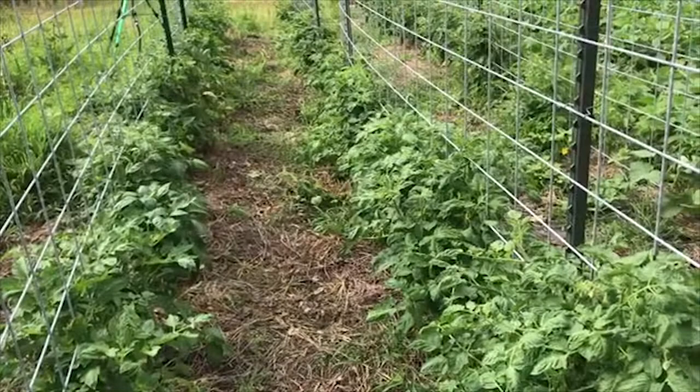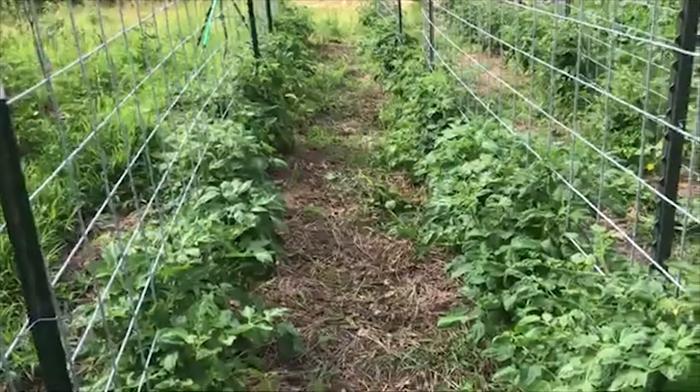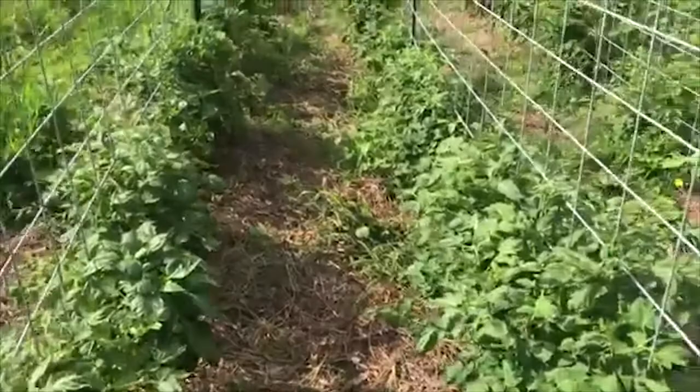I wanted to talk a little bit more about the tomato, pepper, and cucumber trellis setup here. I touched on this a little bit when I was pruning out the tomato plants, but I wanted to make sure I covered it because I think it's really going to work out well. Just as a summary: I went two foot on center with the plants and four foot on center with the rows.